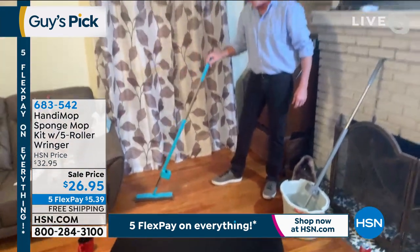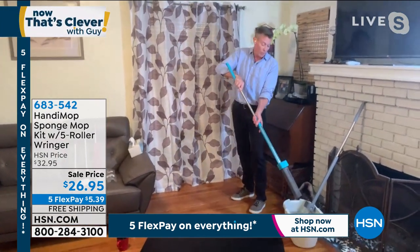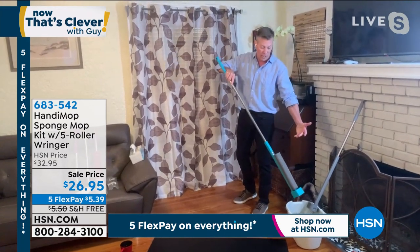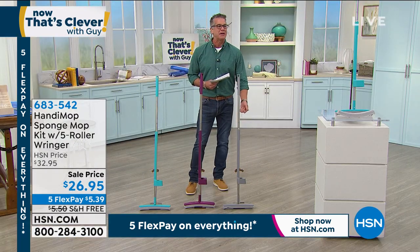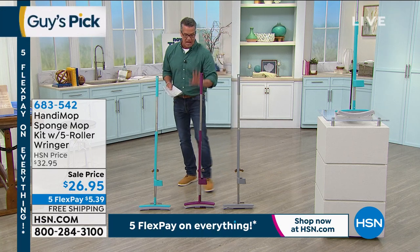Again, lean it to the side, you hear it click, it flips up. Bring it over to your bucket or your sink, release it — everything you picked up goes right back into the bucket. And it's clean. You know what? It took me five minutes to get it. All of a sudden I'm like, oh — the flip and click. I got it. It was really, really easy. Really quick. I want to show you the colors.